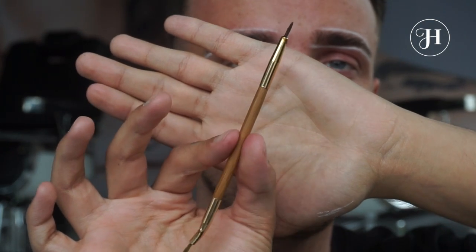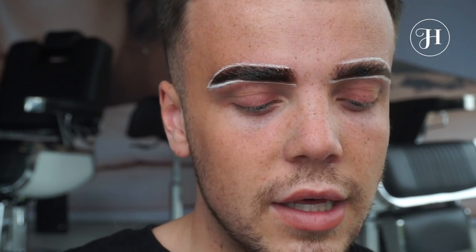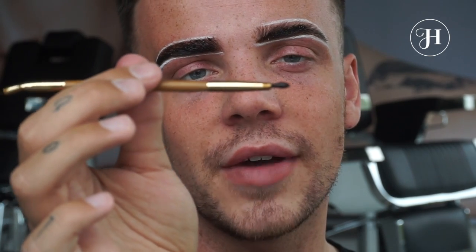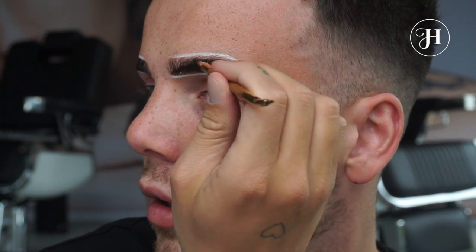After you feel like you have properly sketched them out, you can fill them in with henna. I'm going to apply with our dual-ended brush — first I'm going to use the angled side. Using the angled side first for the bottom half of the brow makes it really easy to get along all the lines you have sketched out.